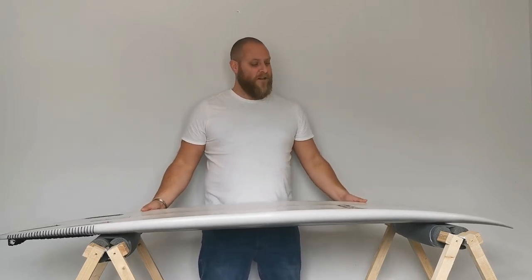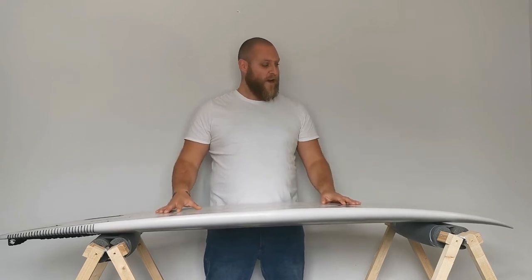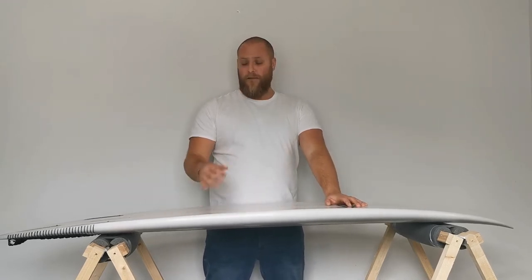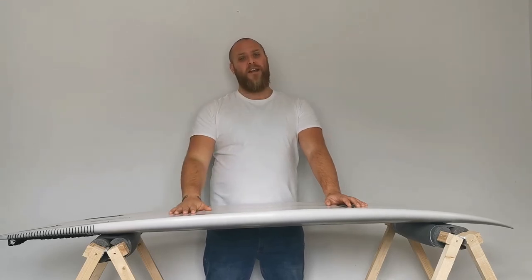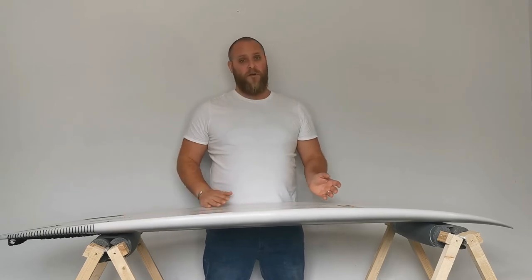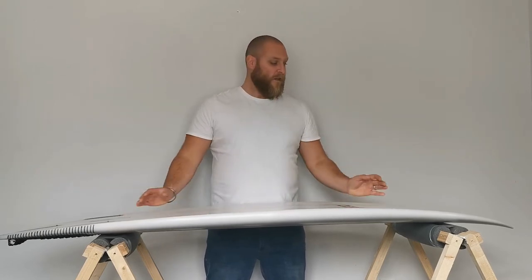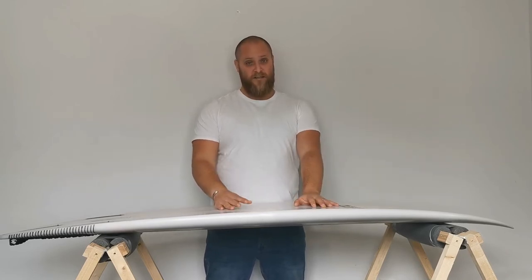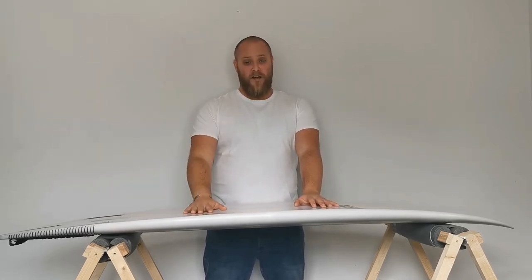Once you've done that, look at dimensions. You have to accept you've got to get the foam in there somewhere, so you've got to look at what you're going to sacrifice to do that. A lot of what I've been saying is based on my own opinion or discussions from my videos and forum, so it's just based on that. I've never claimed to be a shaper, so there are a lot of other factors I've missed — if you're getting a custom board, you need those long discussions with your shaper to nail down exactly what you want.